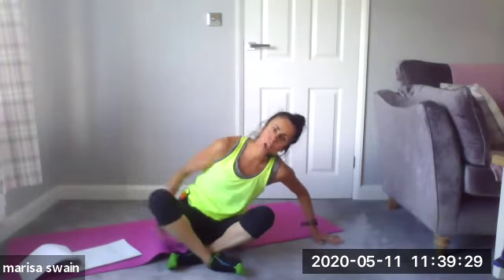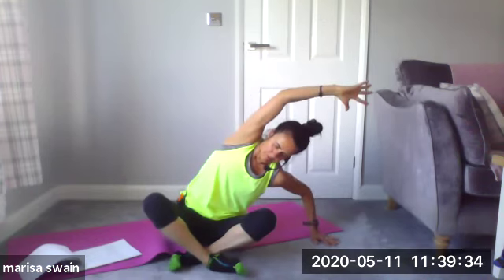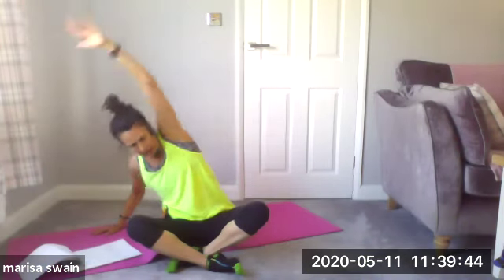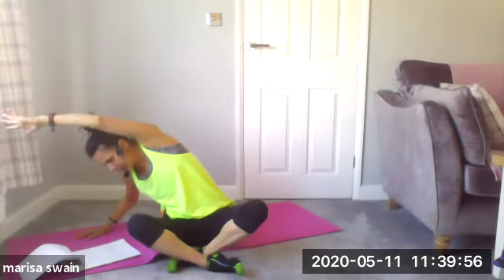Place your right hand down and your left arm over, keeping your glute down on your left side, and then come up and over to the other side. Again — up and over, stretching away. Last time — up and over, and then stretch.